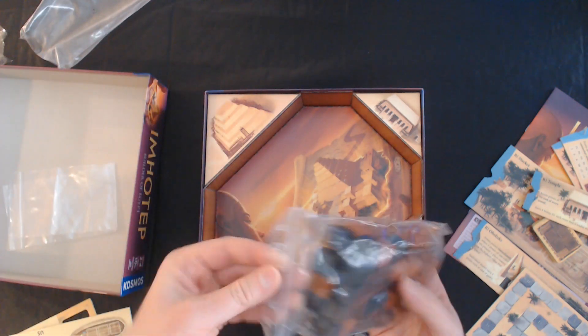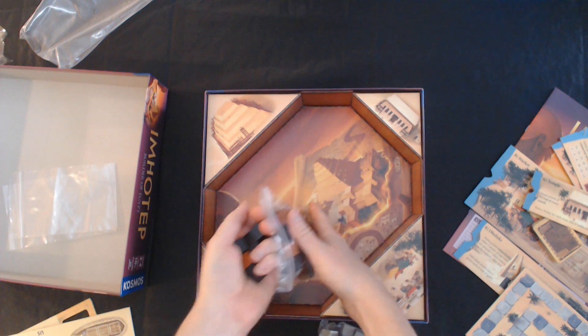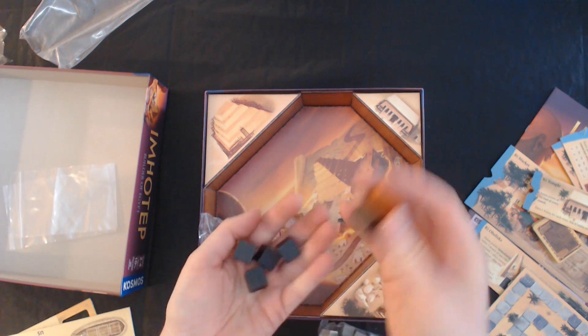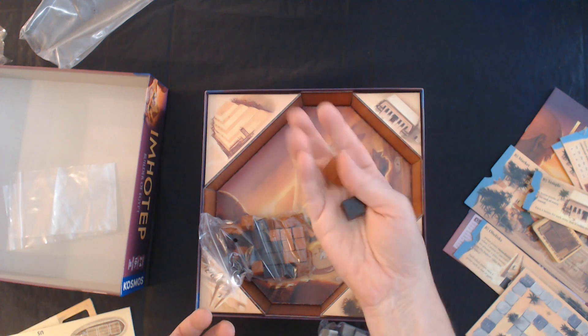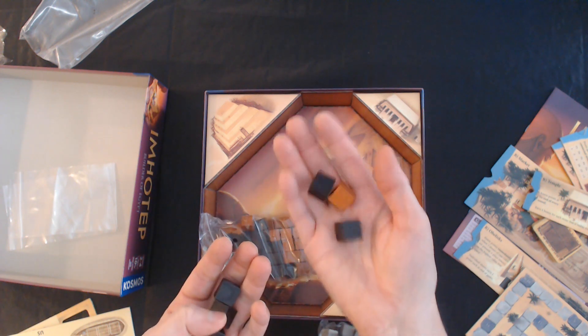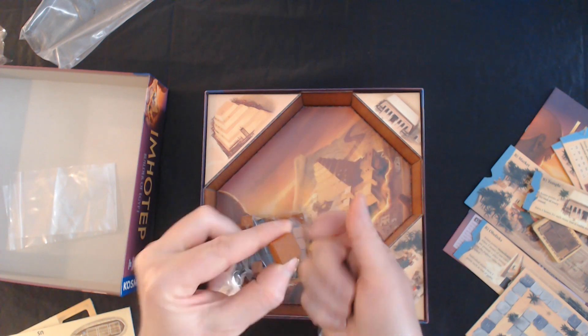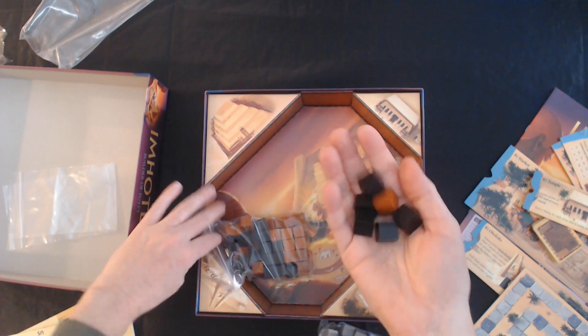And then you get these in the four player colors. You have black, brown, gray, and white, so they're easily visible. And they feel pretty good — they've got a nice little chunk to them. They're not super heavy. They are wood, not plastic. They feel good.